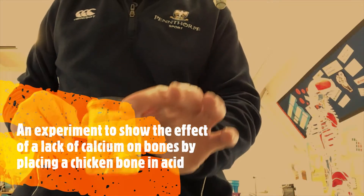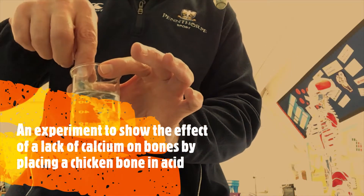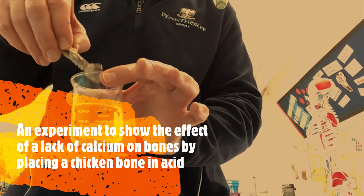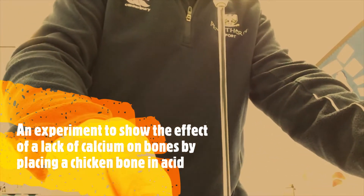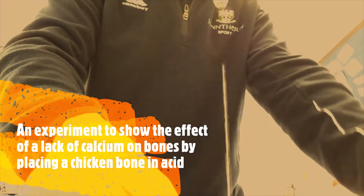I forgot about this, I'll take this one out. This is the bone in vinegar — half in vinegar, half out. The stuff at the top is still very hard. I'll just give that a rinse because actually vinegar is an acid.